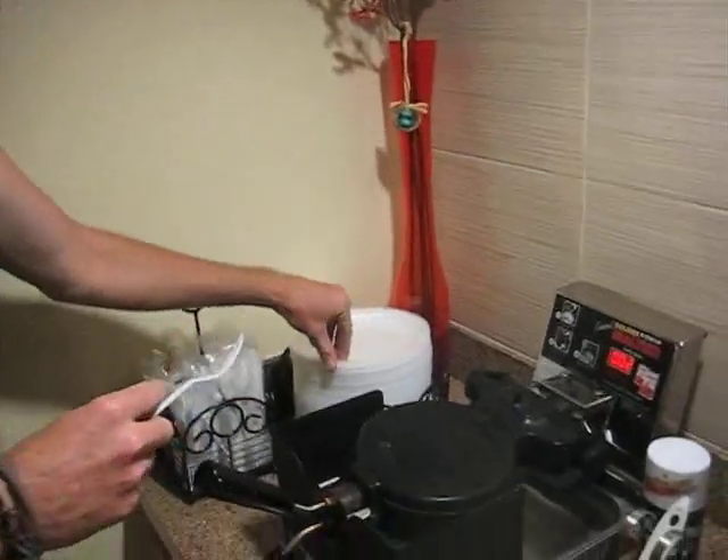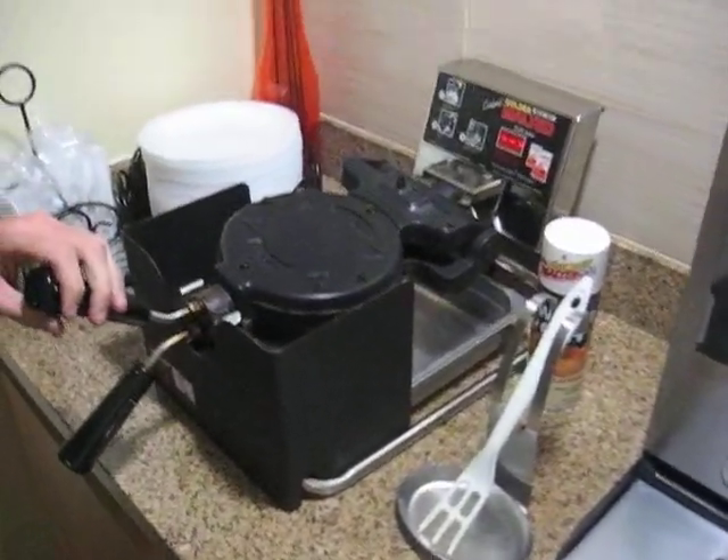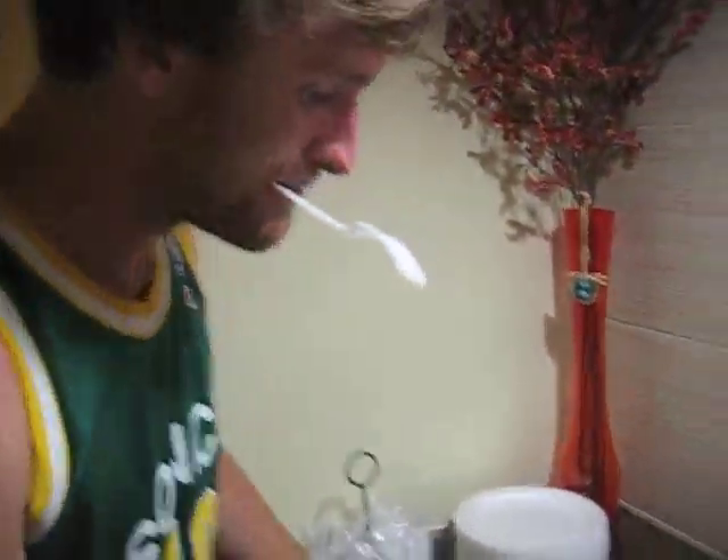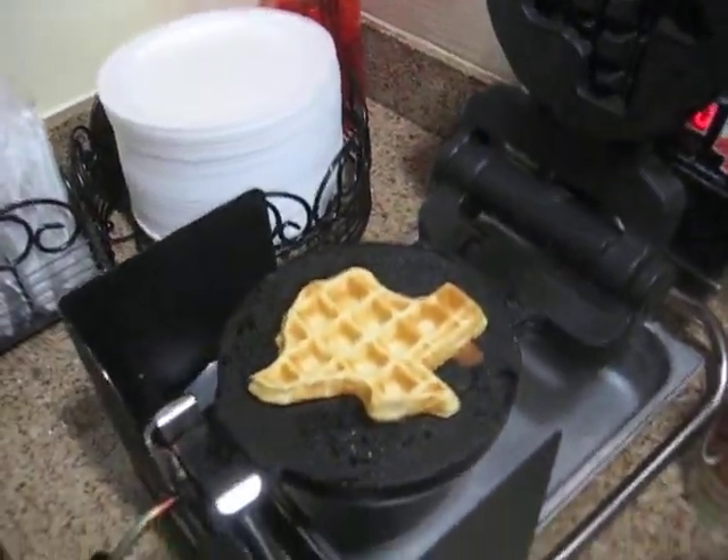I'm gonna get my fork, get my plate right there. This is all done. What do you think about that, guys? Oh my god, look at that waffle — it's in the shape of Texas!